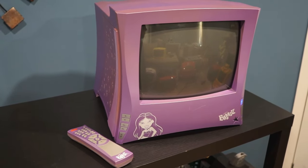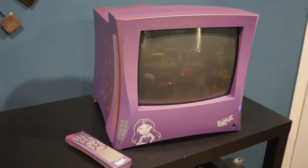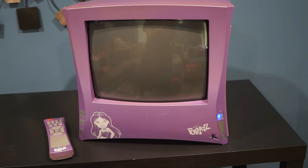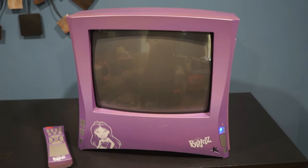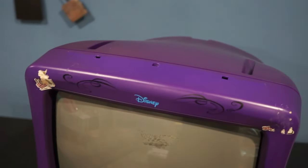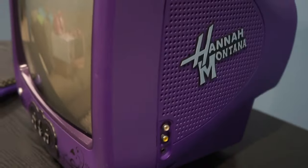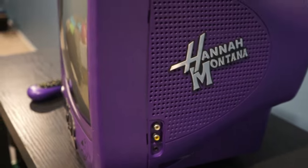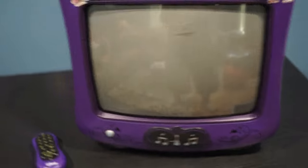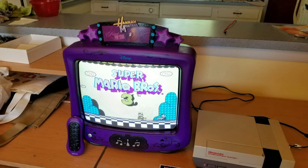Here is my Bratz CRT — 13-inch screen and weighs 25 pounds. The only unique thing with this CRT is the power button has a little light. This is the Hannah Montana CRT — 13-inch screen and weighs 20 pounds. Unfortunately I do not have the top for the CRT. It has like a little guitar and it says Hannah Montana. So here is a picture of what it would look like.